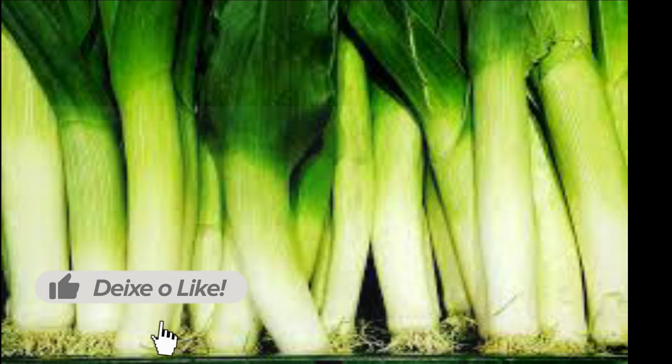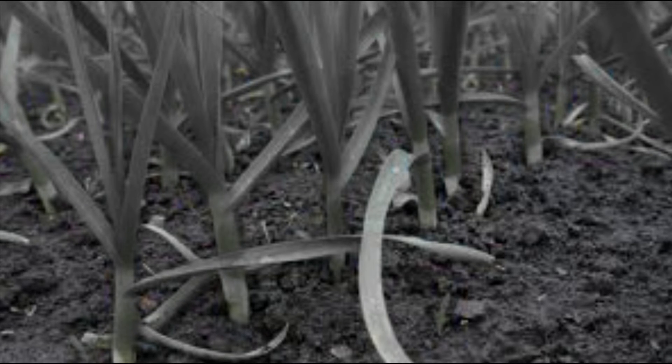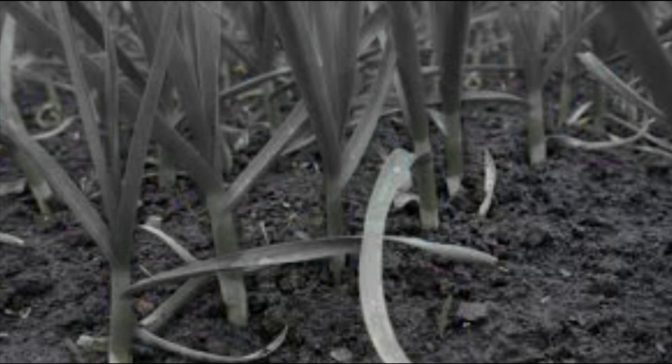Leek has been consumed for thousands of years, being known to the ancient Greeks and Romans. It is currently cultivated practically all over the world. In Brazil, its production is concentrated in the southern and southeastern states. It is a seasoning vegetable of the Alliaceae family, the same as onions, garlic, and chives, being probably native to the Mediterranean region.